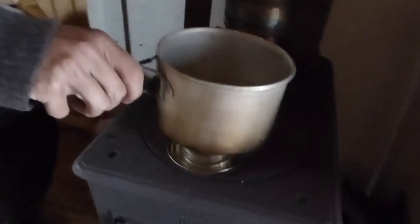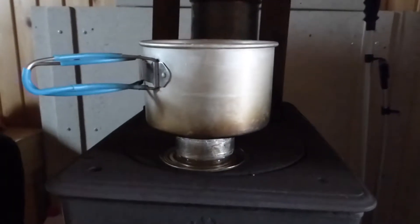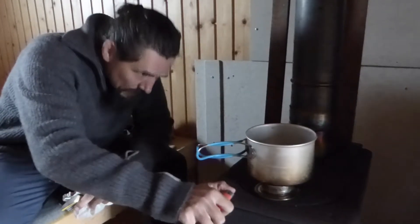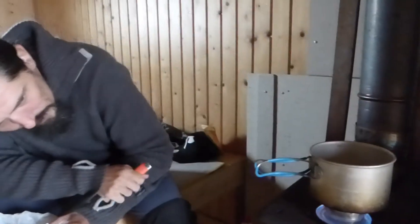It's not many grams. You can put it directly. You just need a little bit. It's already a bit too much, but normally just a little bit, just to heat up the stove. It takes a bit.